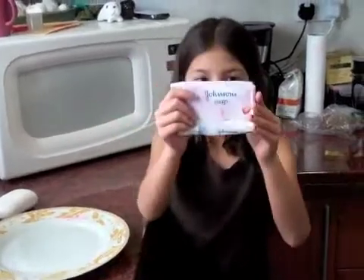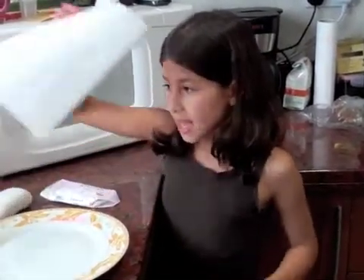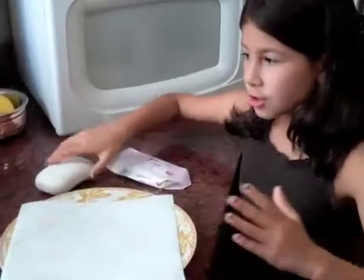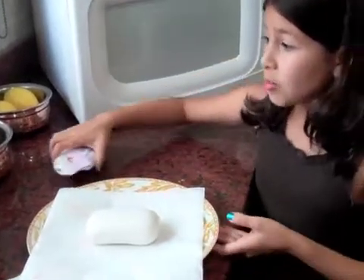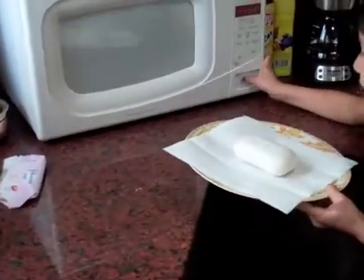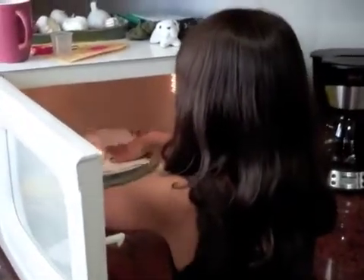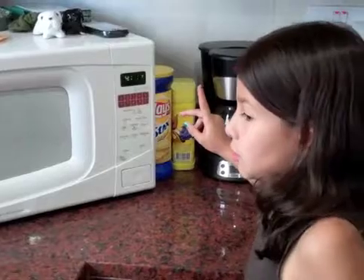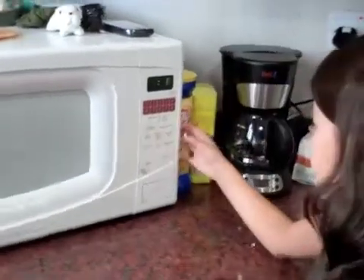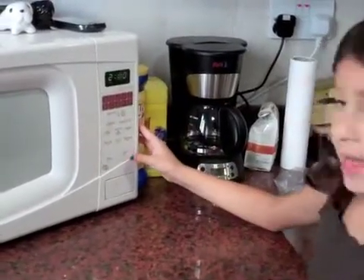Our third and final contestant, Johnson's Baby Soap. One, place a paper towel on the plate. Two, put the soap carefully in the center of the plate. Three, place the soap on the plate into the microwave. Four, set the time to two minutes. And see what happens.